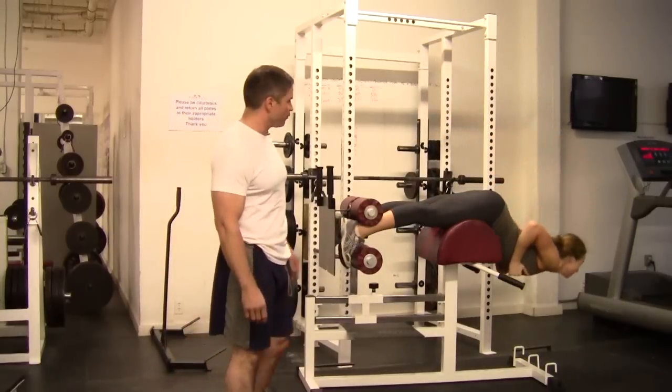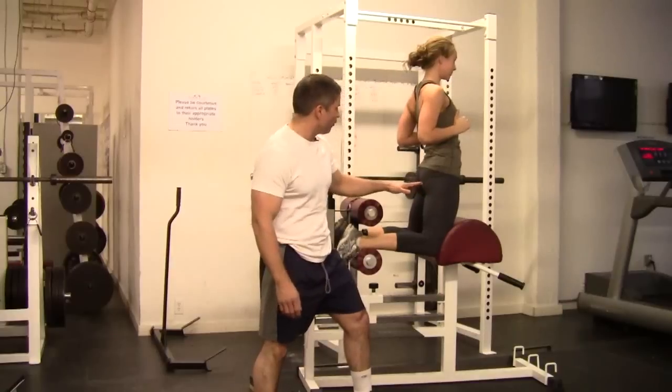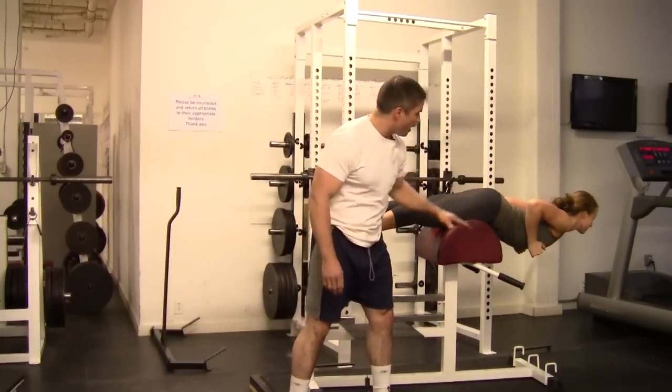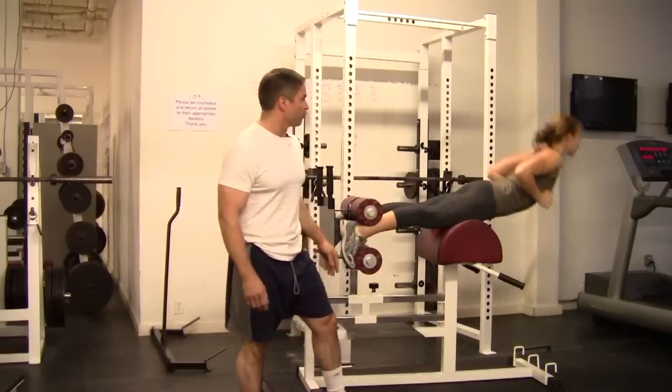What's really important with this exercise: as soon as you get to the parallel point, from the inside of the knee to your head, you're absolutely straight — straight as a board.